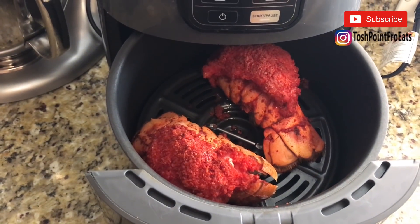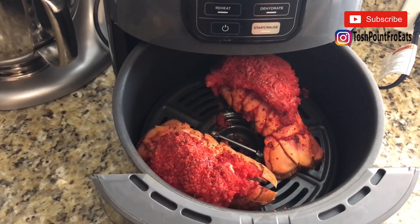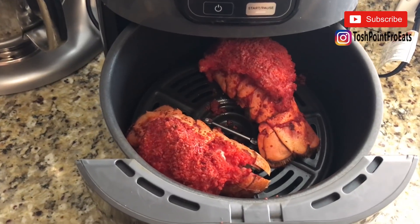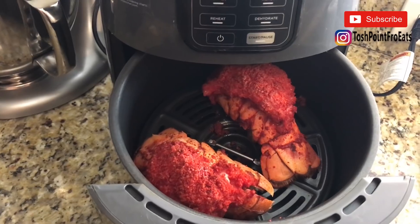This is the finished product! If you want to see me eat it, make sure you check out the next video — I'll put the link in the description box so you can find it easier. Thanks for tuning in, don't forget to subscribe, and I'll see you next time!